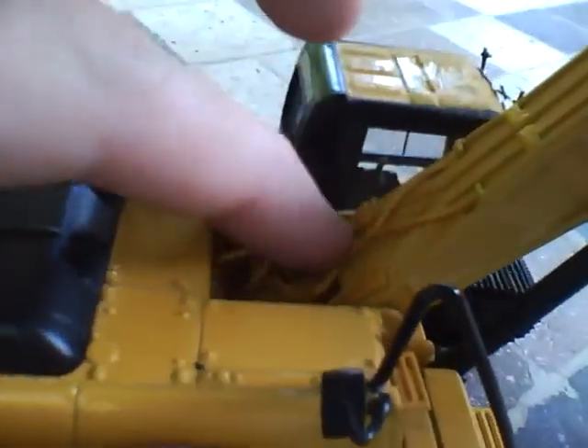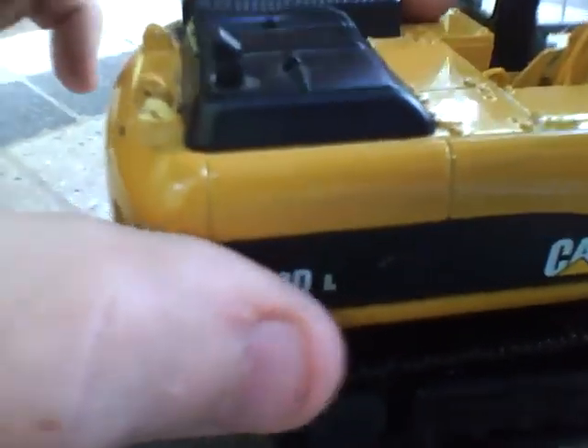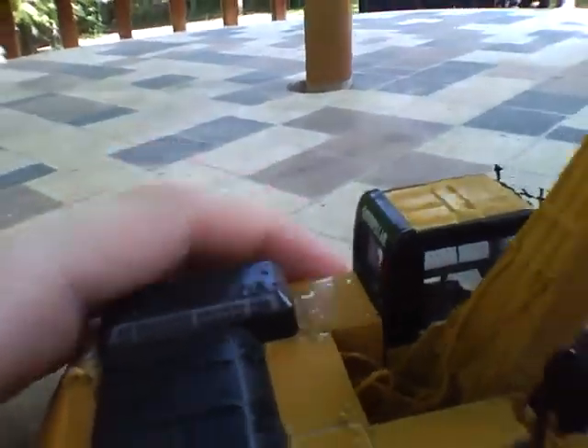You've got your hoses, your boom and arm. Engine covers — these don't fold up or anything at all, like some do. But it's alright.